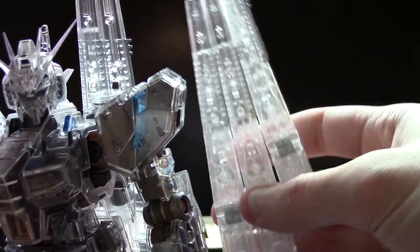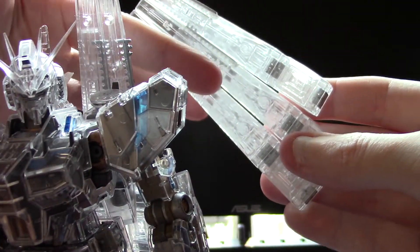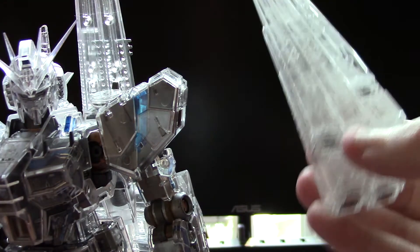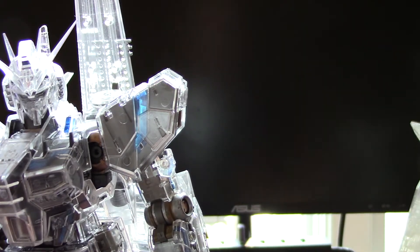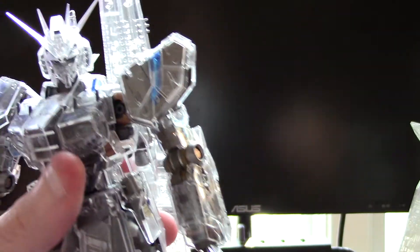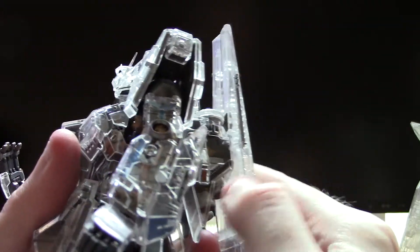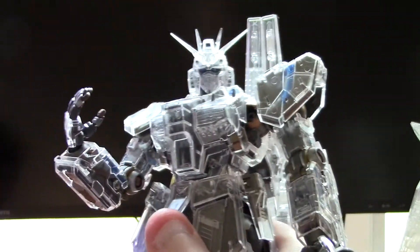If you haven't noticed, I actually did take out all of the silver parts, besides the ones that actually need to connect to the other funnels. I'm actually gonna keep those over to the side and we can check out the rest of this kit.